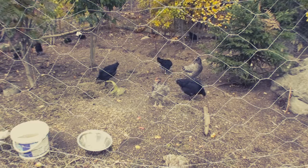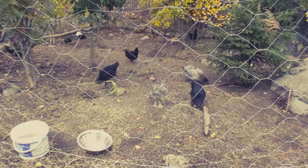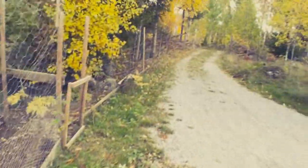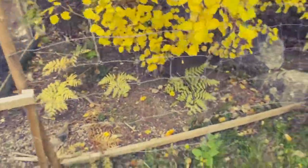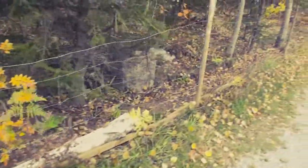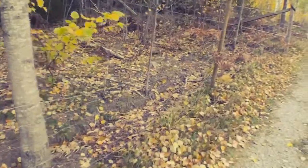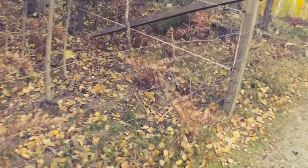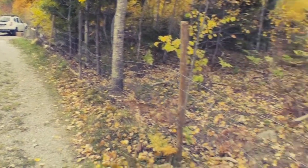These are going to be a breeding stock going forward. Up here we have pig wire. No pig wire. No more pig wire. This section of fence is coming down. We don't need it.